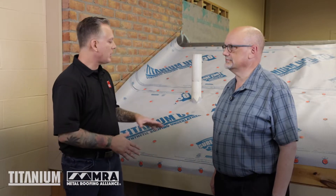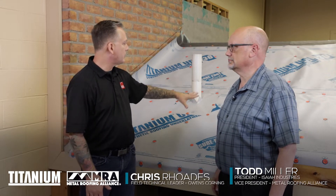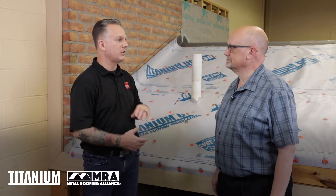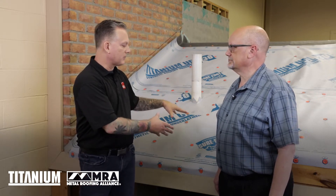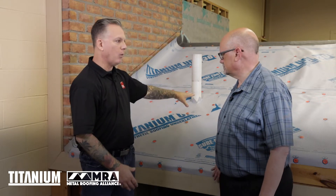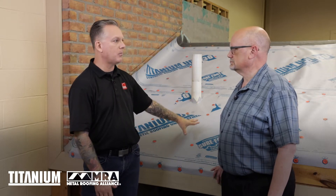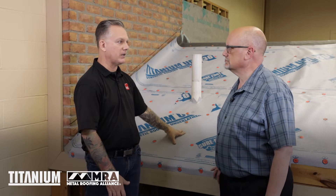Let's talk about application methods. What we're looking at here on this deck is what we consider probably about a five or six and twelve — a standard slope. When installing this product, typically we're looking for one layer of synthetic, as shown here. You could go ultra premium, or you could do full ice and water using our PSU 30 on the entire deck surface, which would be totally acceptable.